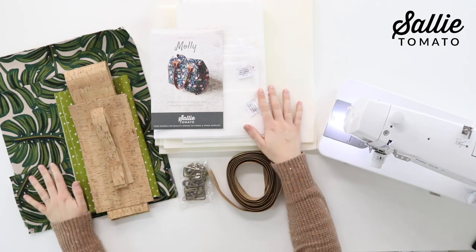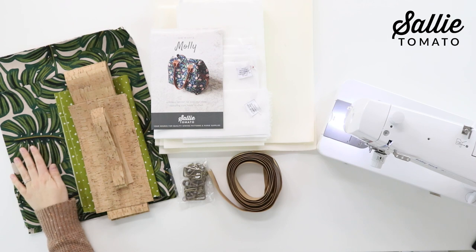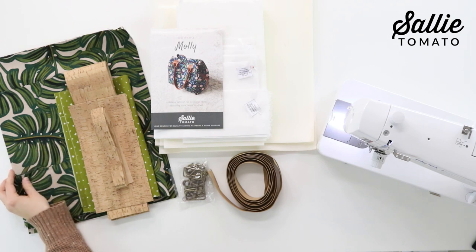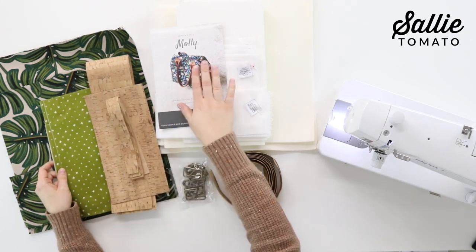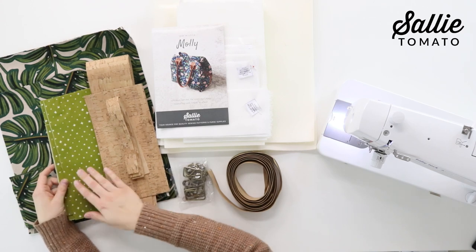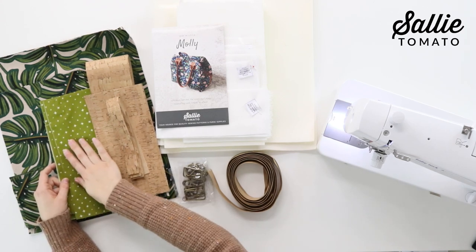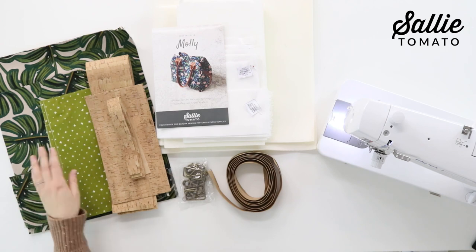Here are my fabric choices. For my exterior fabric I chose to use a canvas — this will be for the front and back of the bag, the side panels, the front and back top facing, and the side top facing. For my lining fabric I chose this green material which coordinates really well. It's a nice mid-tone to help hide some of the dirt, but light enough so I can see the things inside my bag. This will be used for the lining pieces, the zipper pocket lining, and the slip pockets.